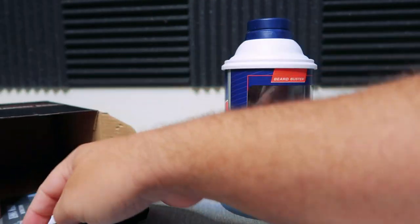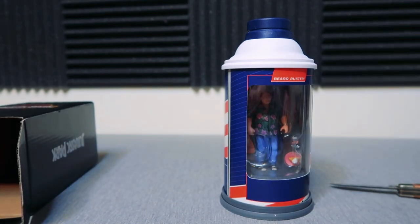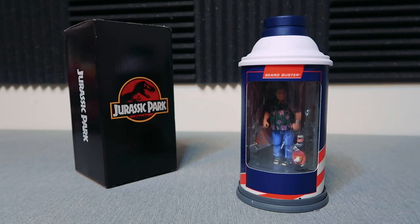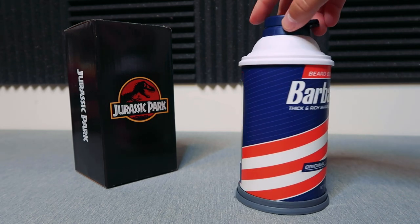Let's go ahead and slide out this figure. There he is — Dennis Nedry himself — with a little instruction packet there as well. Let me put this back together. There he is. It's kind of difficult to see him in there with the shadows and the darkness, but let's go ahead and take a look at this side first.